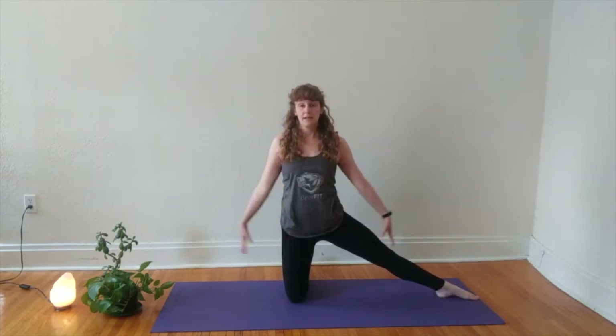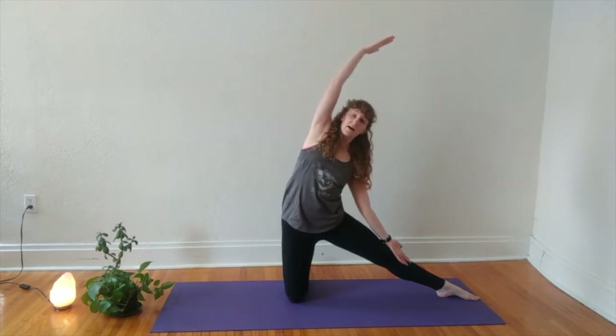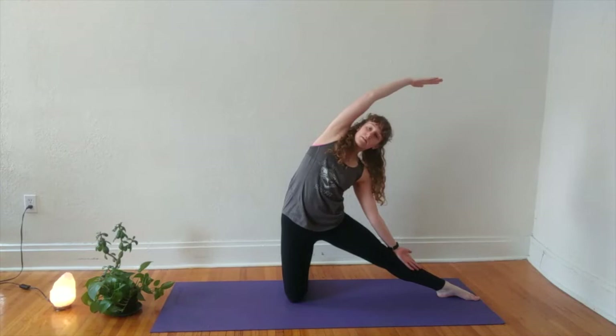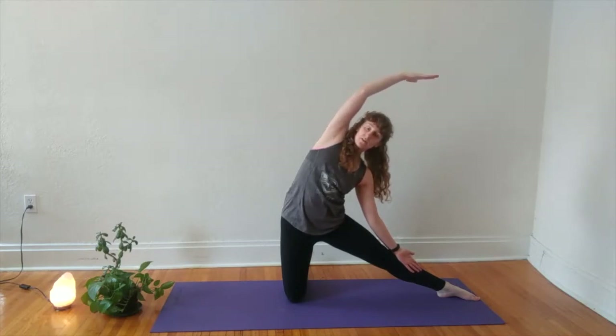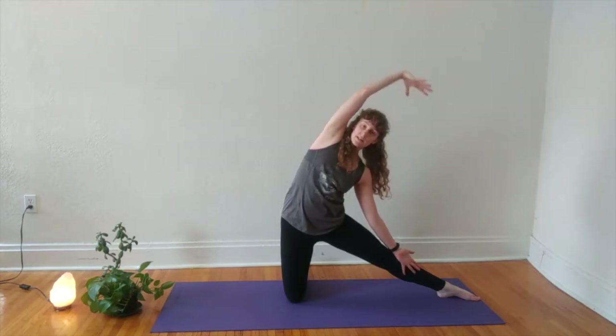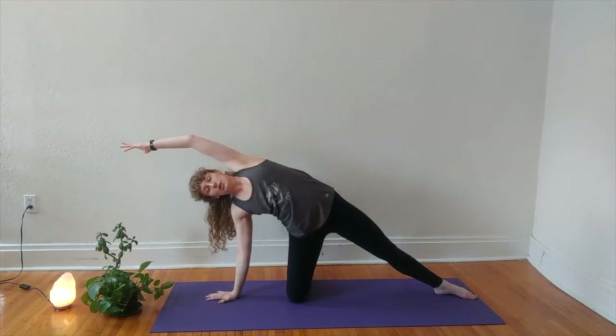Come up to standing on your knees. Hands come to your hips as you extend your right leg out to the right. Make sure your hip is stacked over your left knee. Toes can either be pointing forwards or you can extend them long. Inhale your arms up overhead, exhale your right arm on your right leg and slide it down as you arc to the right. This is our gate pose.